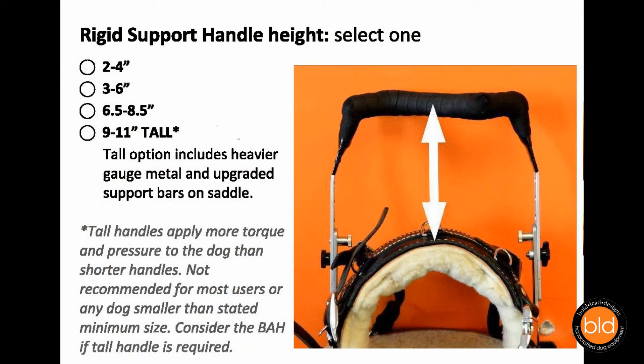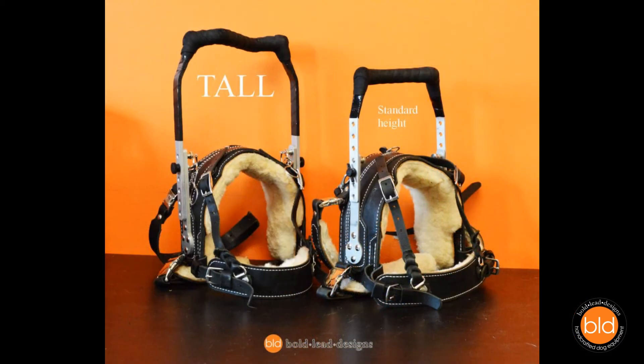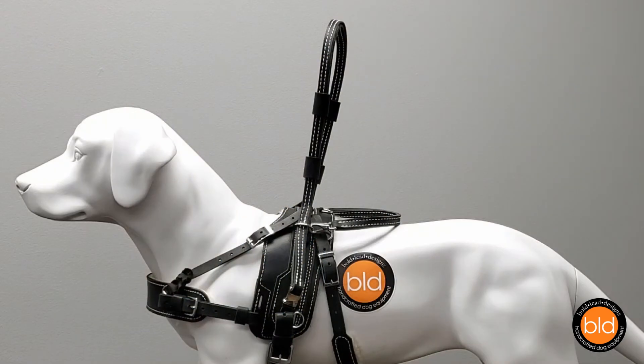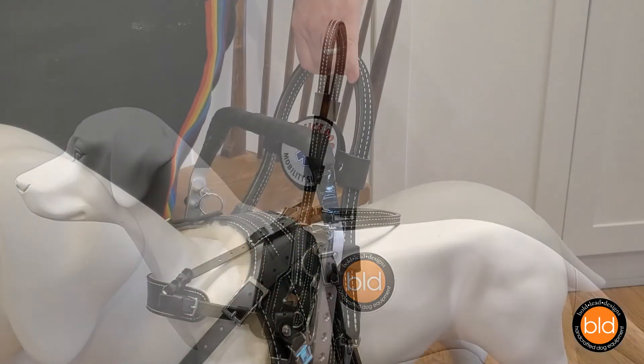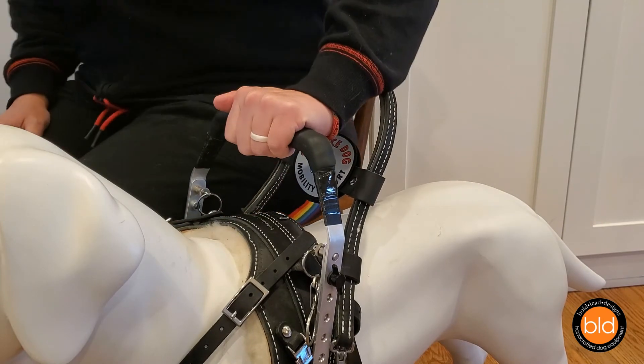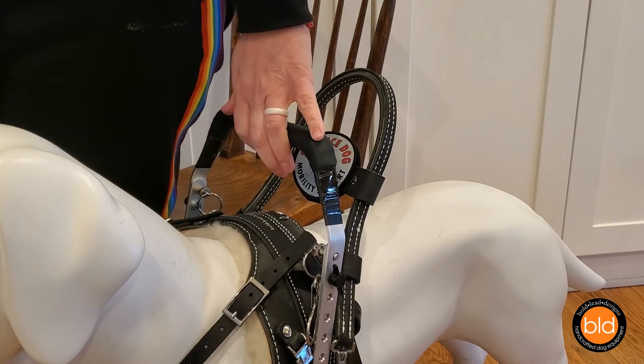The MSH is best when the support handle is 8 inches or shorter. A tall handle version is available up to 11 inches in height. However, please understand that tall handles increase the torque and pressure on your dog's body and must be used with caution. Harnesses must be made to accommodate the tall handle if needed. We suggest the Balance Assistance Harness for those who need longer handles. Alternatively, consider a shorter rigid handle for bracing with a leather support pull handle long enough to use while standing and walking.